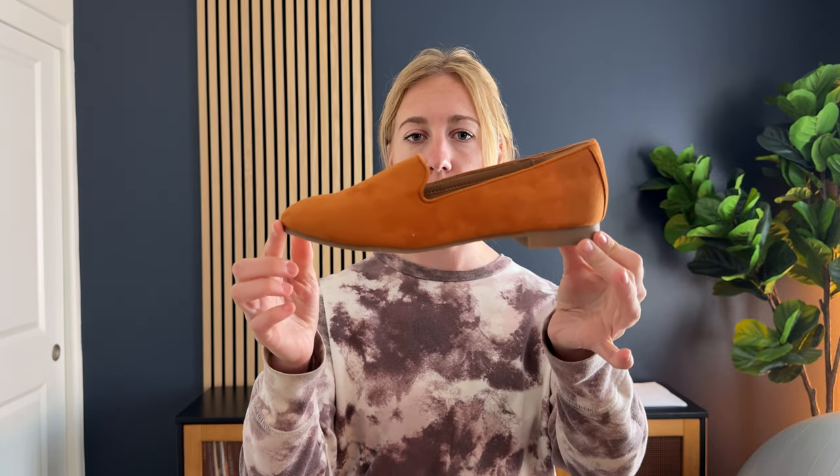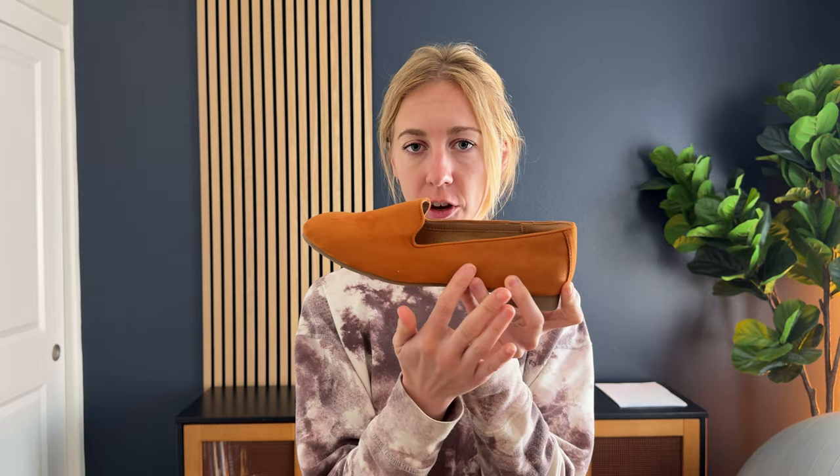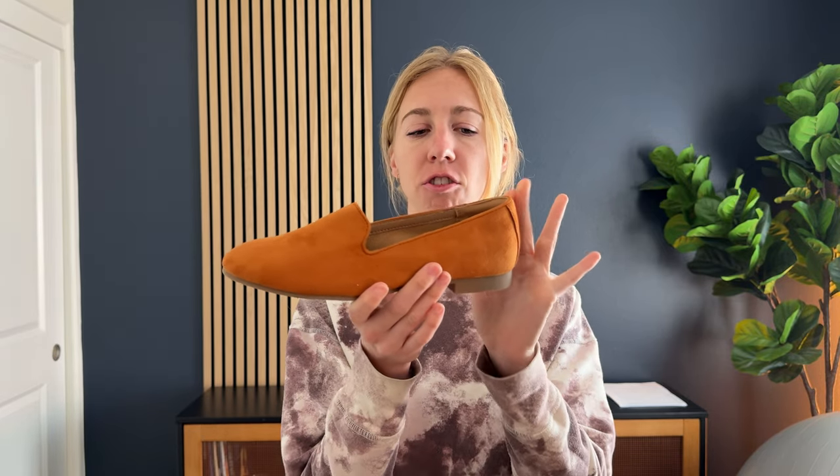We got these shoes to test out and tell you a little bit what we think about them. The style of this shoe is so cute and pretty. This is a suede material in the brown color — but I personally would call this more of an orange, like a pumpkin or rusty orange. So the color is a little bit different than what I had expected.